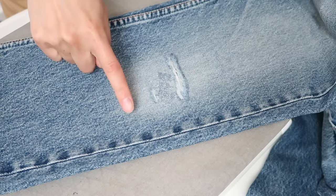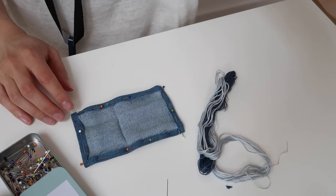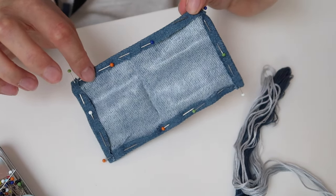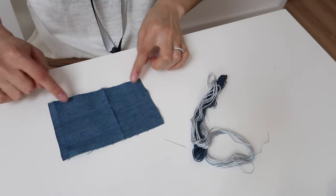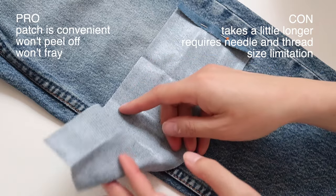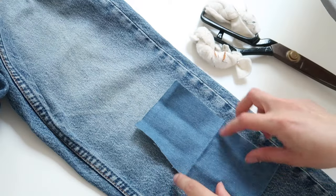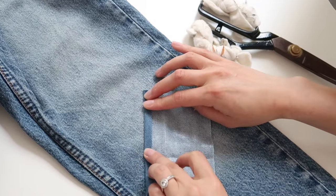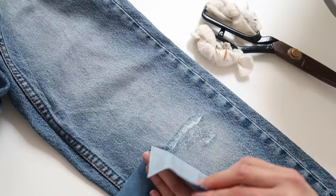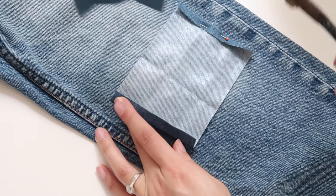For option two, follow the same steps as option one: wash and dry your jeans, iron the torn area flat, and determine what shape and size you'd like your patch to be, ensuring you cover at least one centimeter extra all around the torn area. Importantly, if you're turning the edges under to prevent fraying, you'll need another centimeter all around. The size of the tear in my jeans meant I had to orientate my patch horizontally to thoroughly cover it — I would have preferred vertical, but once I turned the edges under the patch was smaller and wouldn't have covered the entire tear.